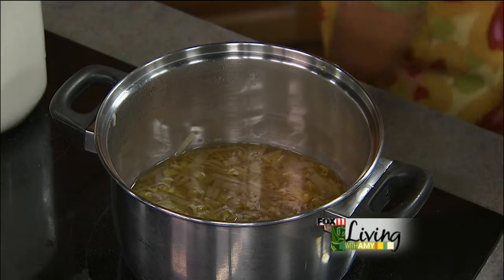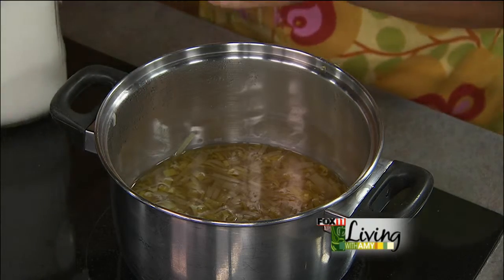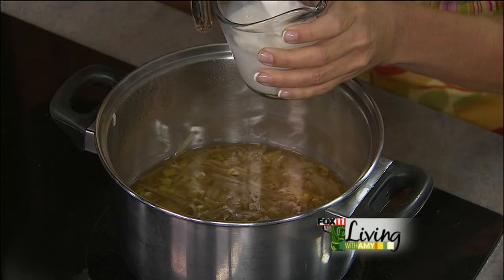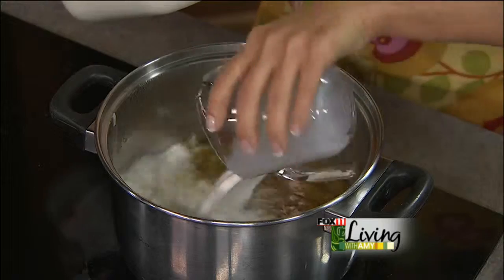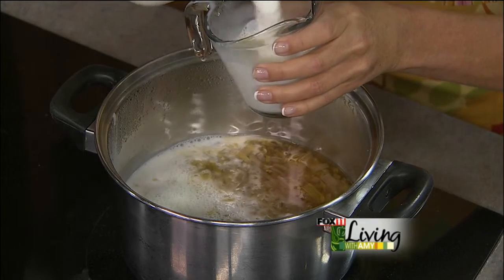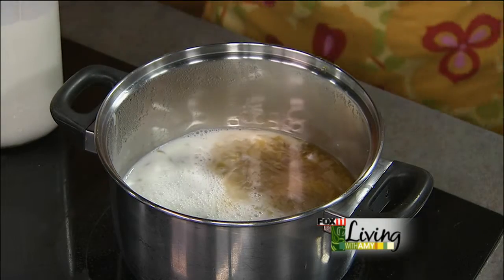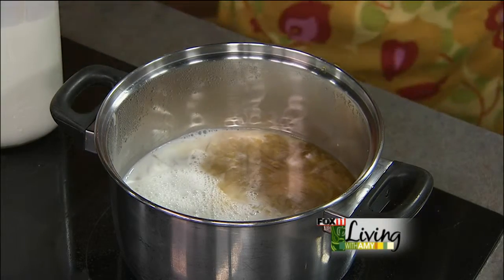That's our milk in glass bottles, which is increasingly more popular. Everybody loves it. And the taste is great — it keeps it colder in the summer, which is nice. And there's a whole big thing with plastics and people are really into glass and recycling, and it's a great thing.